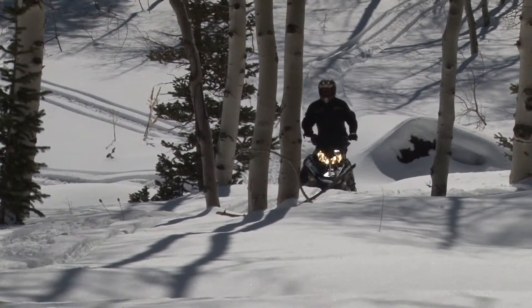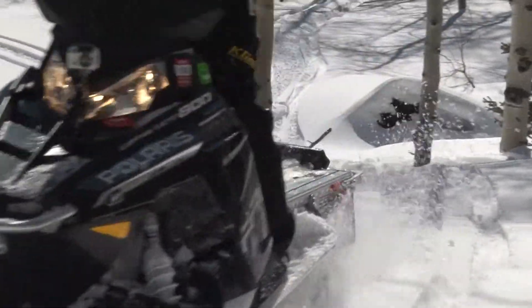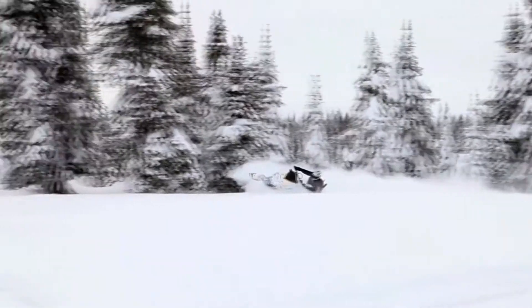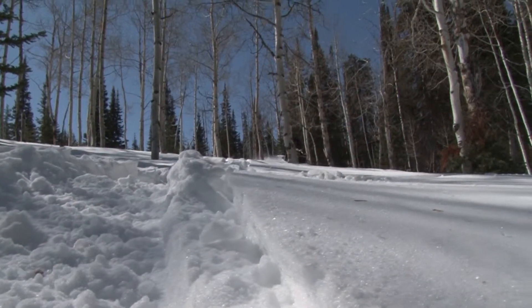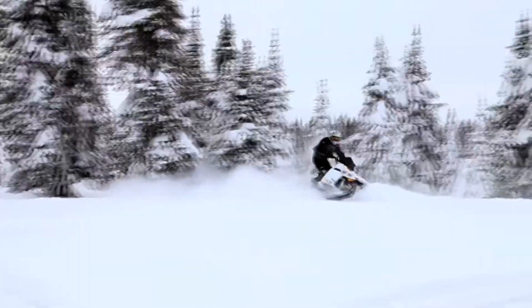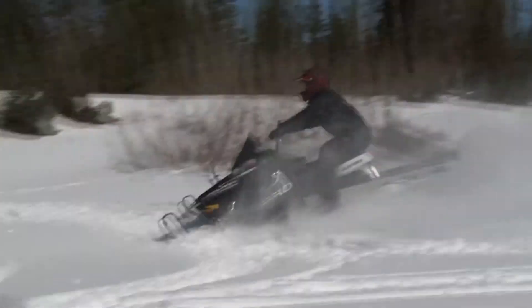It really handles very well. And if you're used to the older Dragons or something, you really need to get out and ride one of these new Pro RMKs because they handle so much better. You just tap over onto the running board and that pulls the skis right up. It's very easy to side hill it. They've really made some massive improvements over the old sleds.